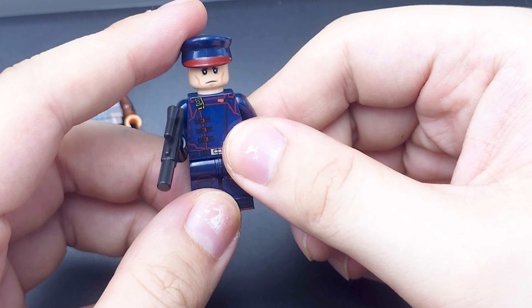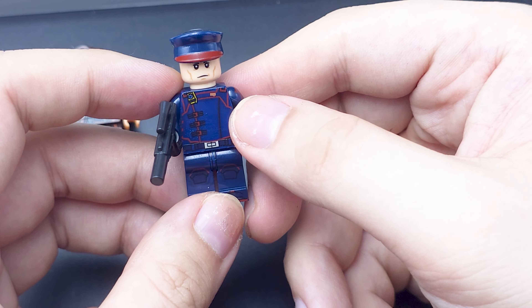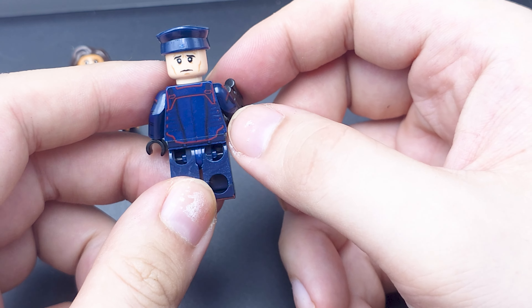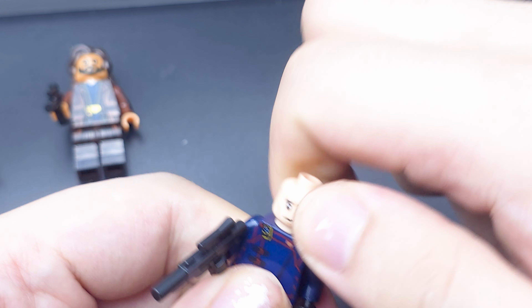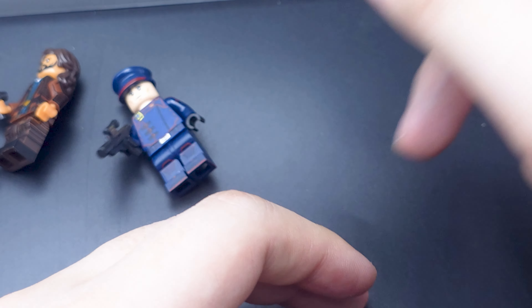Next up we have the bad guy of the show, Syril. He's got his First Planet uniform on, which looks like a train conductor — supposed to work with Thomas the Tank Engine or something. But it's a very nicely designed suit. Unfortunately he's got two faces and the back just doesn't get covered up. I actually prefer the worried face — he's like, oh crap, I gotta go live with my mom again and eat purple cereal in space.